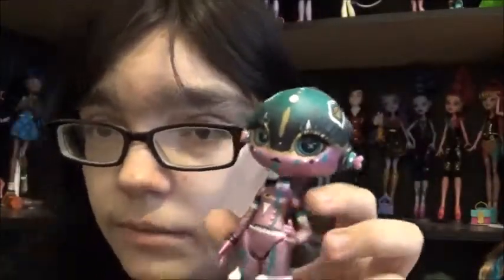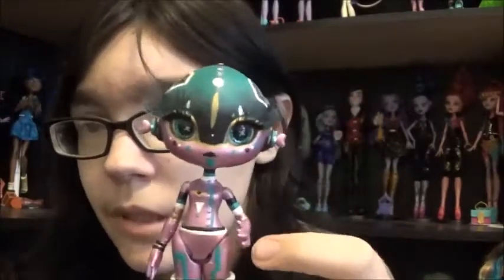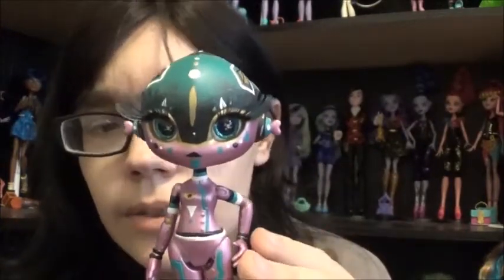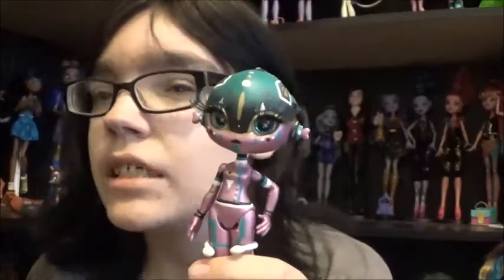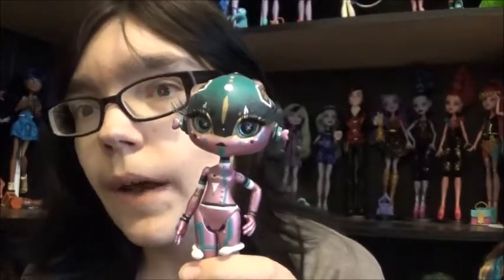This is my original Noobie Star custom that I did a long time ago. I do have a video somewhere of her — I'll probably try and link it at the end. I absolutely love the way she came out, but as of recently I've kind of been like, I don't really need her.